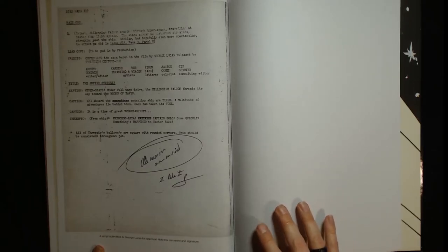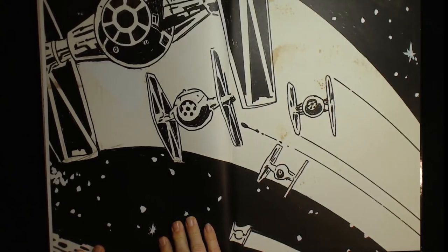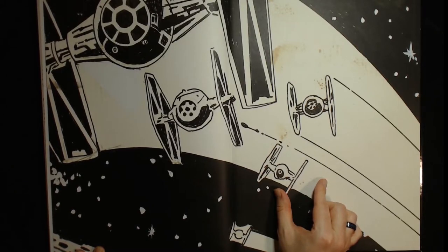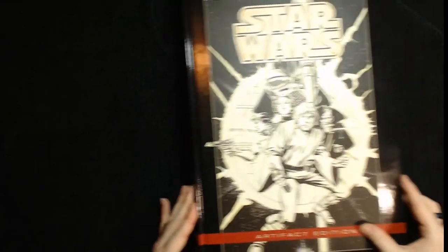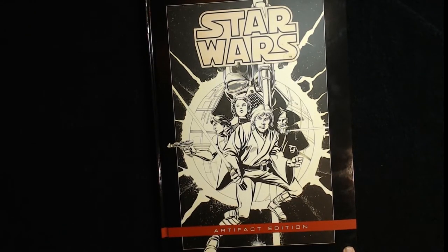He did let a lot of the artists and writers change some things — it was pretty cool. Like in Dark Empire where Luke went to the dark side: he eventually approved that but had some objections, made some changes and suggestions. Huge blown-up TIE fighters — this panel was probably about that big in real life, they made it this big. Pretty cool. And that's it — Leia looking tough. That is the Star Wars Artifact Edition, and I really enjoyed it. It was very cool.